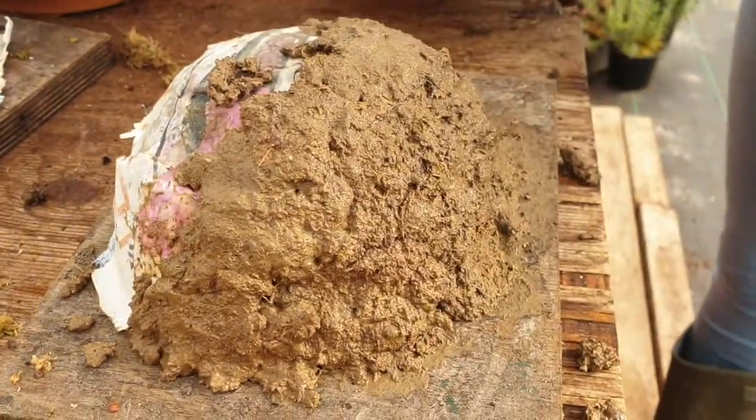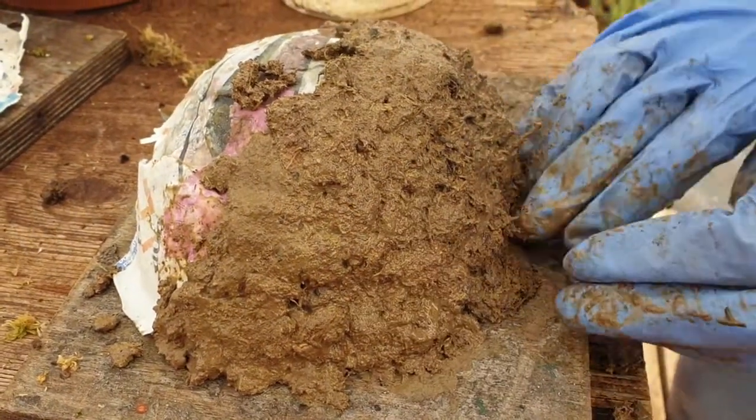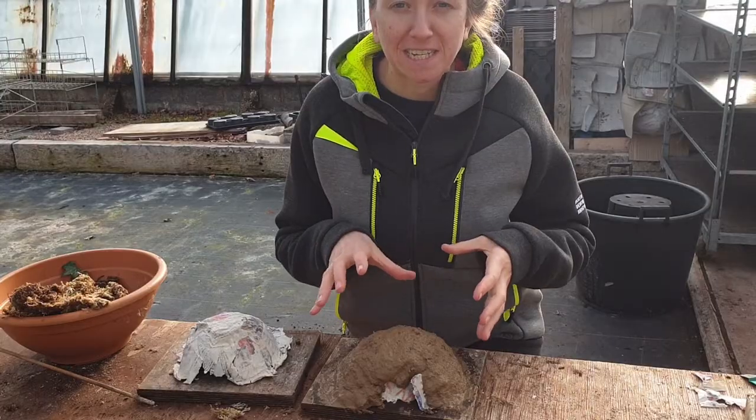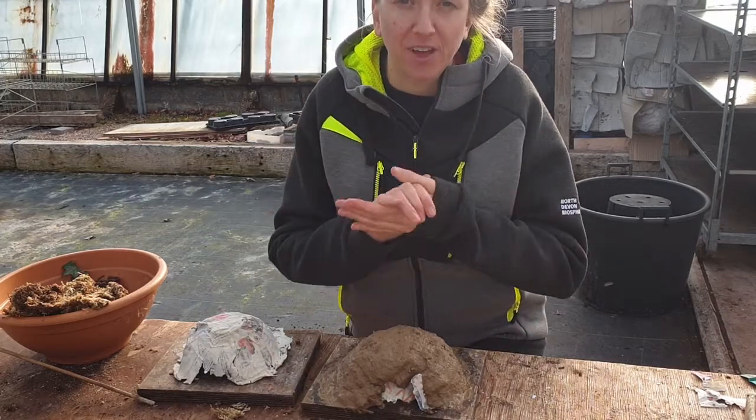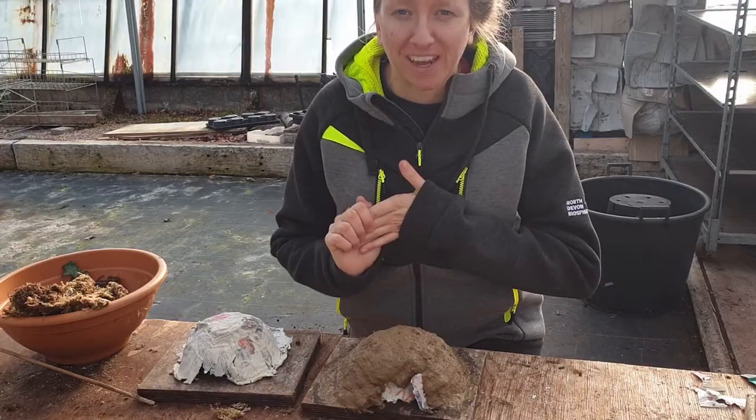House martins like to nest in colonies and they will use artificial nests, so once you've got the consistency right and you've made one nest cup, definitely make more and put them together and hopefully you'll have a colony of house martins moving in.